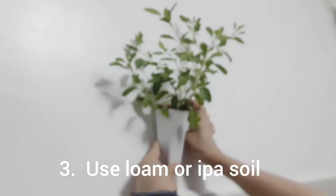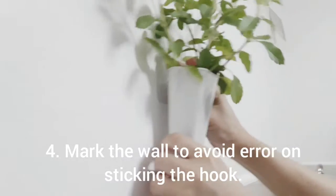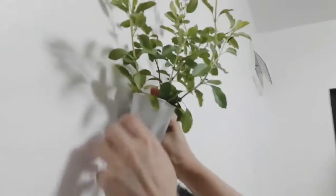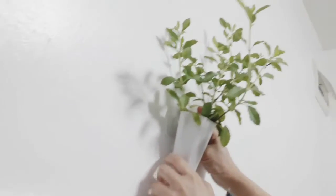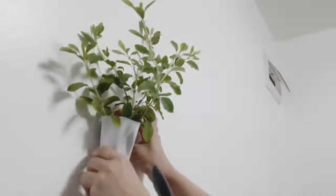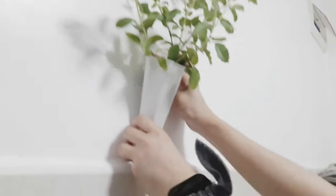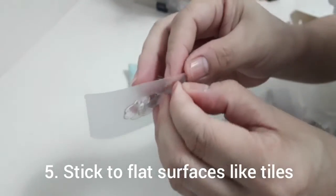Ahead of time, you have to repot your herbs and use loam soil or ipa. I also measured carefully — make sure to measure your wall and use a pencil to mark it, because once you peel the adhesive on the back, you can no longer adjust it.